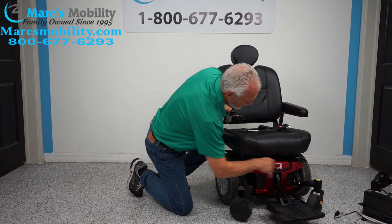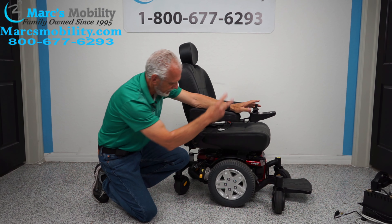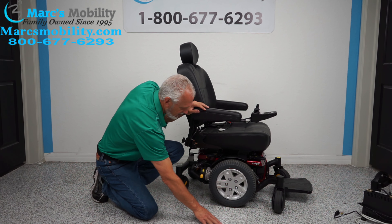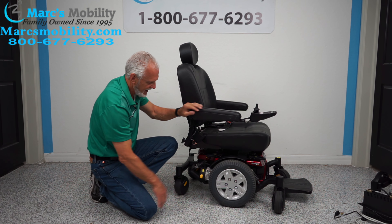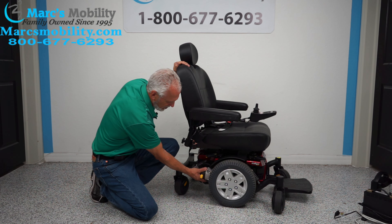You have an anchor point here and another one here, and you have two more in the back. This is where you secure your chair for transportation. So if you had to transport it, you've got one here, one here, two on the opposite side. These are 14-inch solid wheels that are not going to mark your floors — cast wheels in the back, cast wheels in the front.